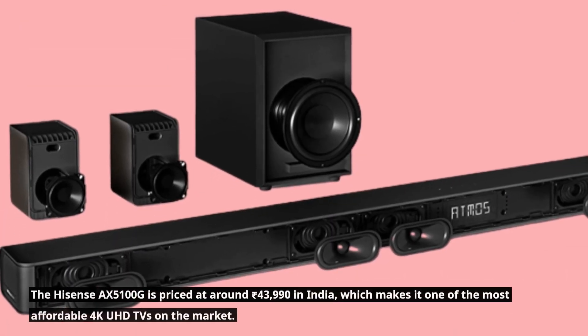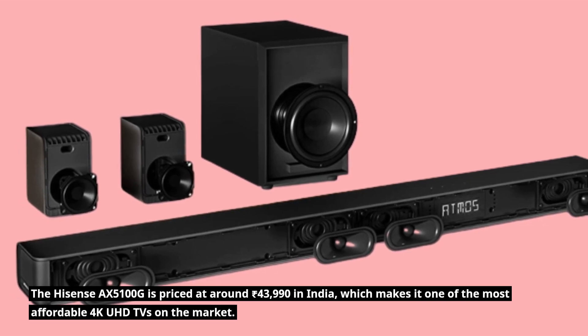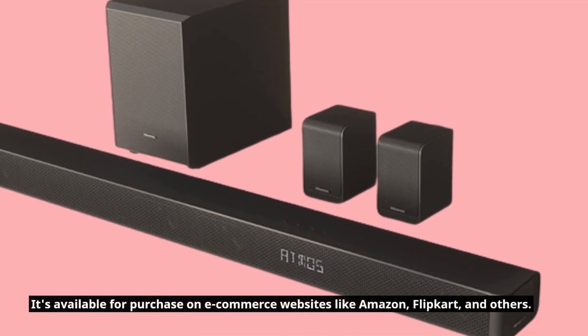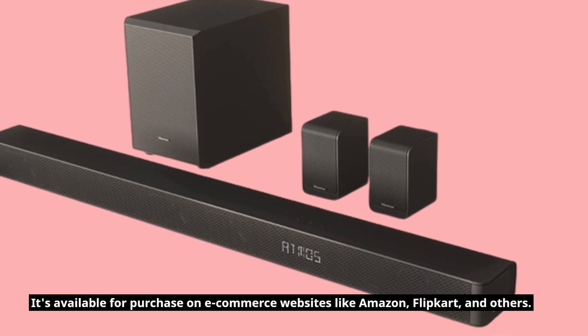The Hisense AX5100G is priced at around 43,990 rupees in India, which makes it one of the most affordable 4K UHD TVs on the market. It's available for purchase on e-commerce websites like Amazon, Flipkart, and others.